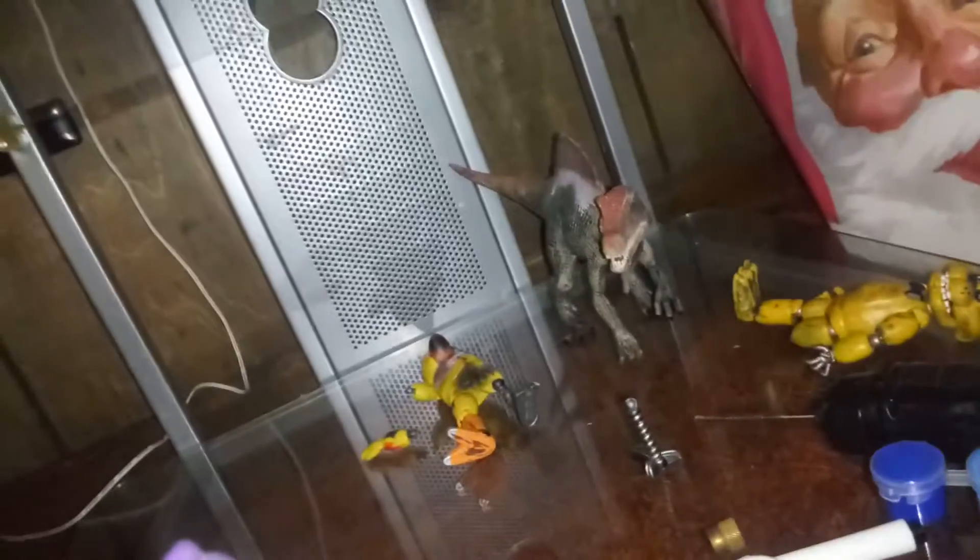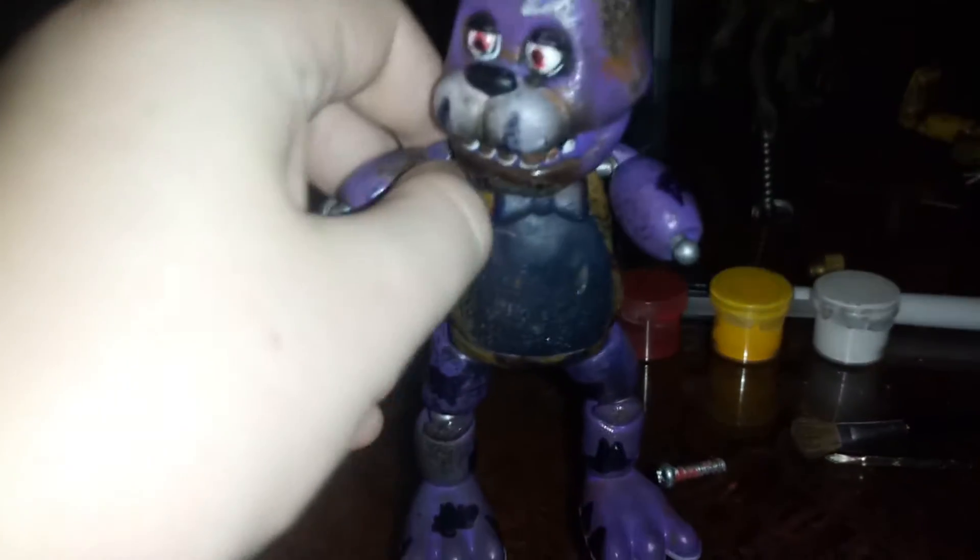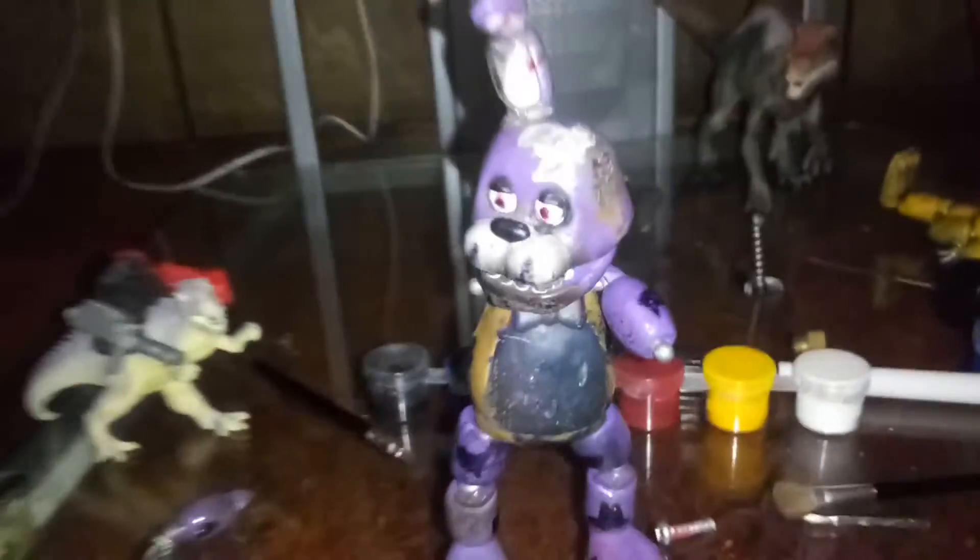This part likes to fall off just like Chica over there, so I'm going to put that right here for now. What you first want to do is take off all the limbs of his body real quick. Okay, there we go.